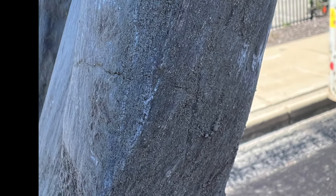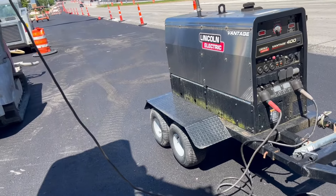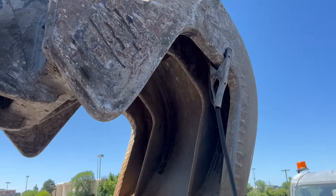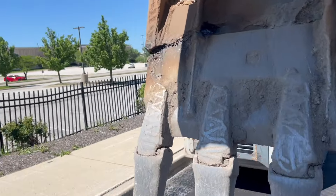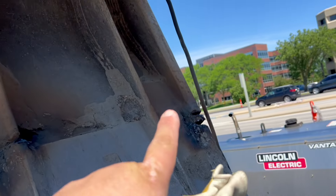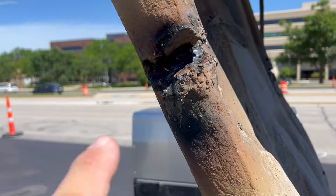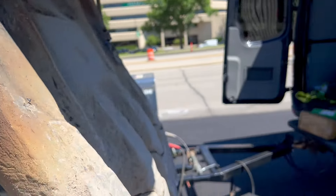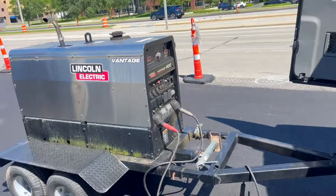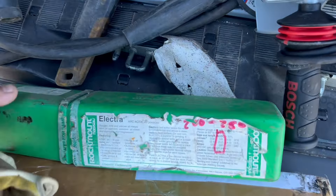There are a few cracks in here that the operator noticed last night. So today, on this beautiful day, we're out here on this excavator. This is a concrete removal bucket and it's cracked three ways from Sunday. We're out in the middle of nowhere, working out of my Amazon van, and there is no air here — nothing.